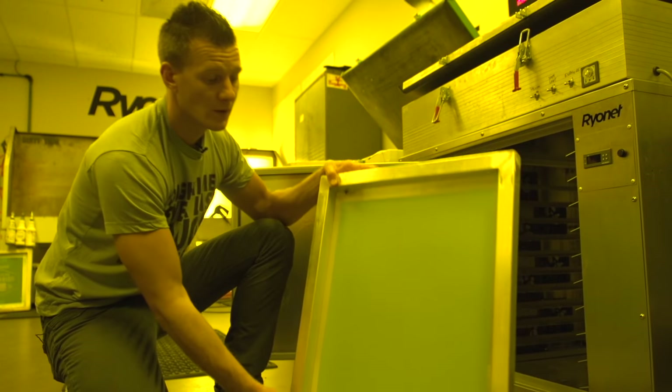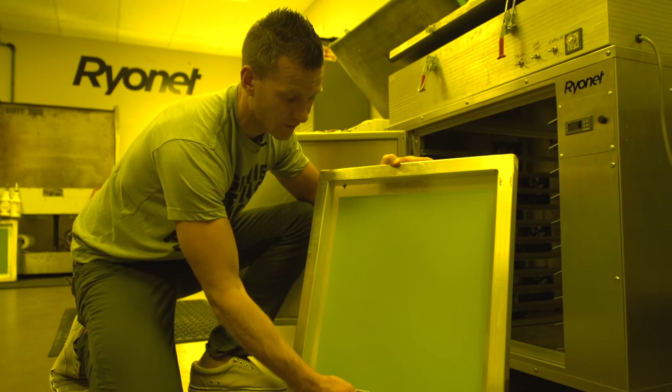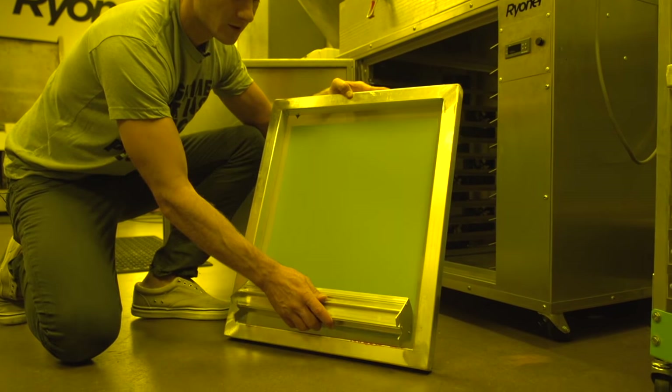Next, we're going to flip the screen over so you can push the emulsion into the other side of the mesh, creating a strong bond against the knuckles of the mesh. Then simply do the same thing.